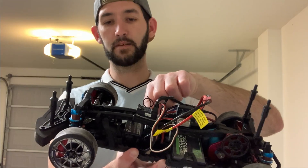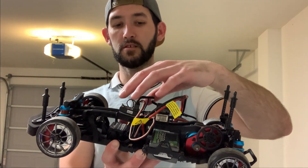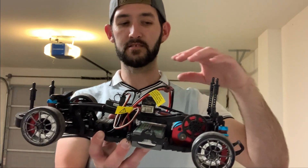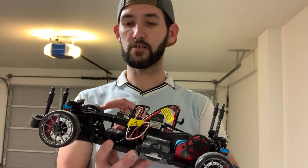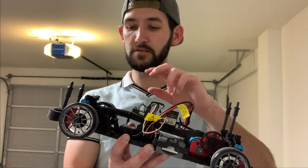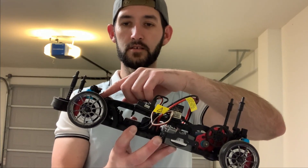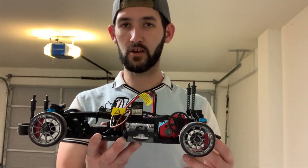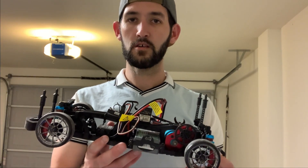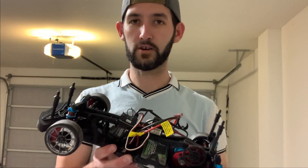I moved the ESC back to the front and tried to shift as much weight back to the front as I possibly could, because rubber gets a lot more grip which makes it harder to steer. I also softened the front suspension so that the weight transfers better to the front of the car to allow it to steer. And like I said, this was so simple to get this thing to work on rubber tires.